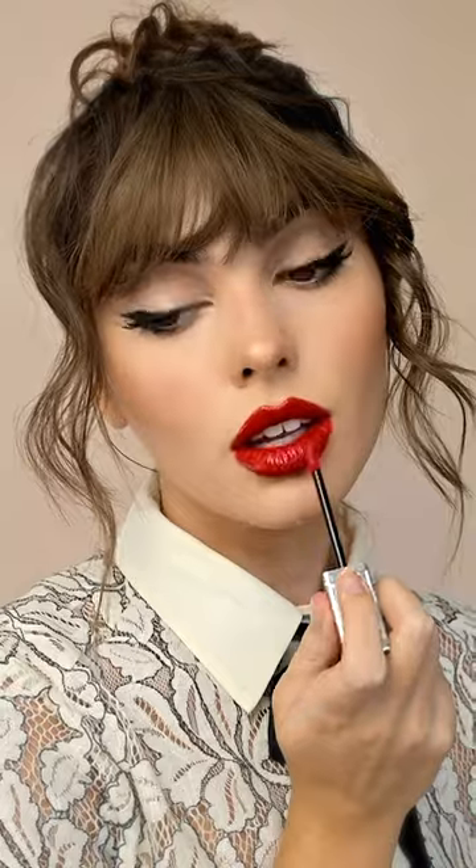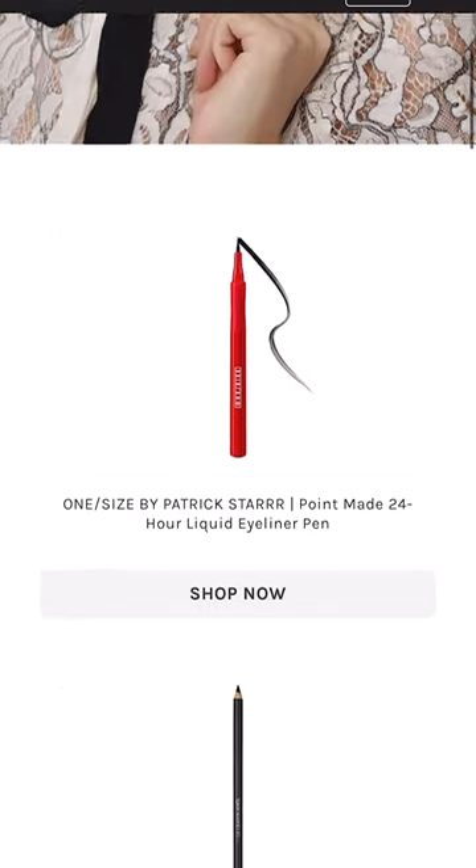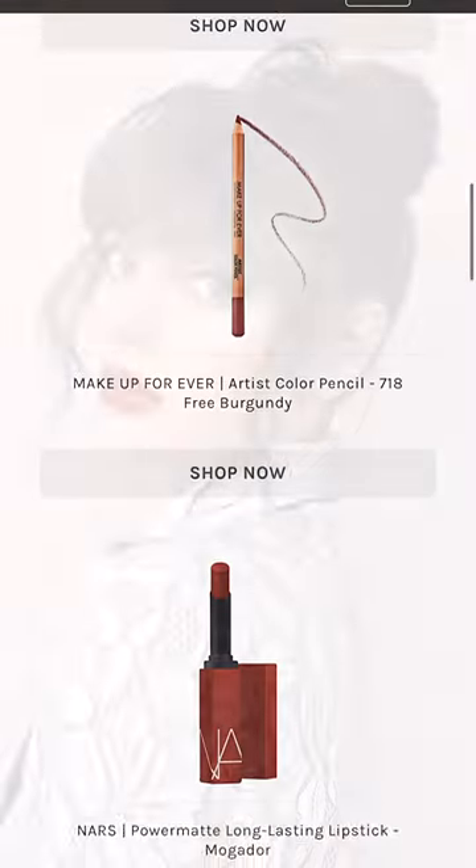Did a little messy bun with these faux bangs. Are you getting Taylor Swift or Lily Collins vibes? Because I feel like this reminds me of them. All of these products are on my shop my page — you can view and shop all the products linked in my bio.